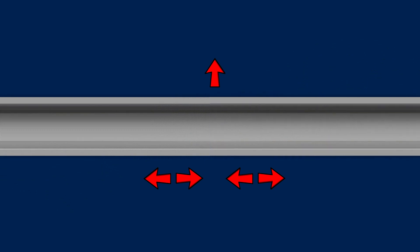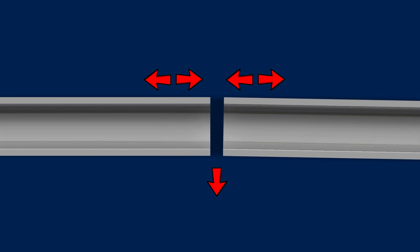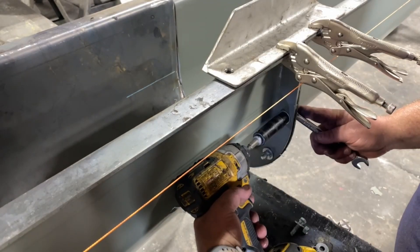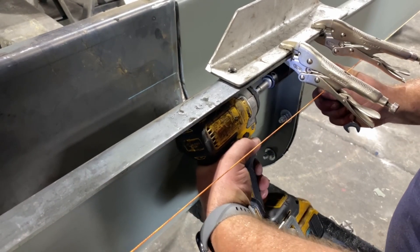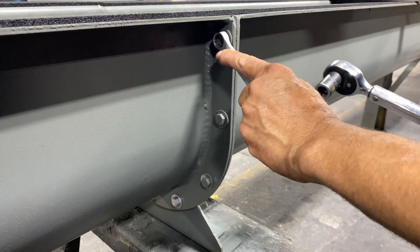The opposite is true for trough flange connections that naturally push to the left. Tighten all bolts after making minor adjustments to the trough and flange connection, and verify alignment using the string line method. Repeat this process as required until all troughs are properly aligned.